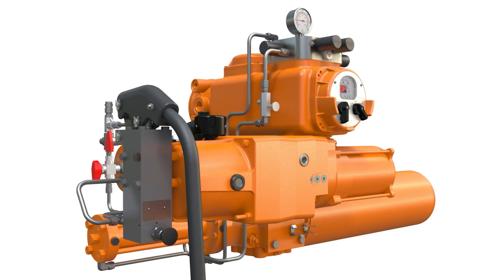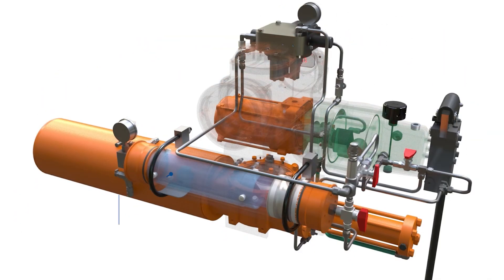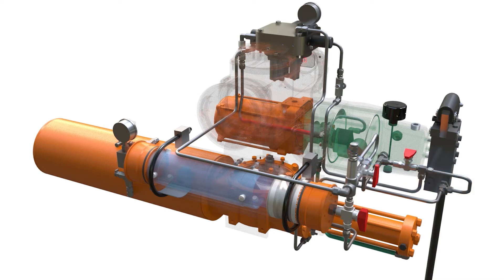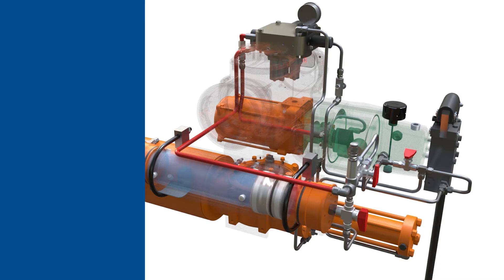When the actuator is in either the local or remote mode, the backup accumulator will automatically recharge when the EHO senses a pressure below its set point. To charge the backup accumulator, the electric motor drives a gear pump. The fluid flows from the pump to the manifold, which blocks flow to the actuator and redirects the fluid to the backup accumulator. As the backup accumulator fills and pressurizes, the EHO senses the pressure in the system to shut off the motor when it's filled.